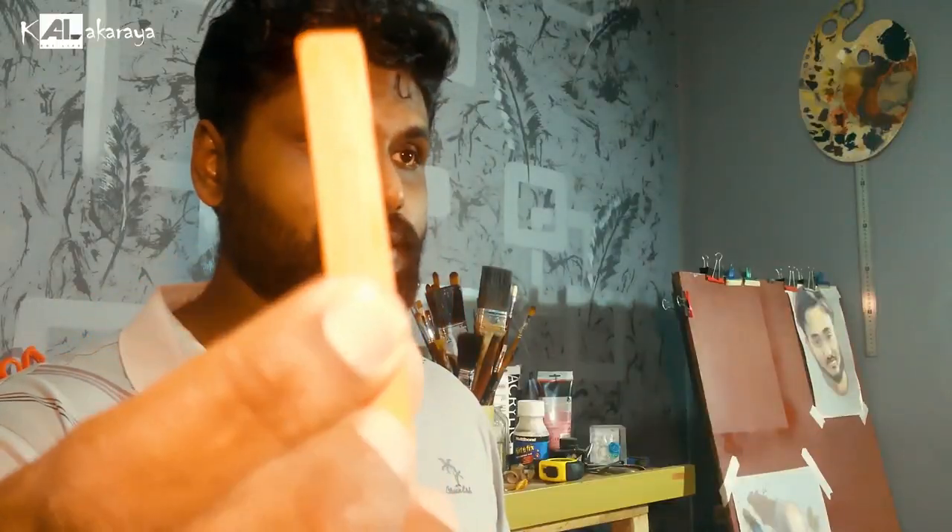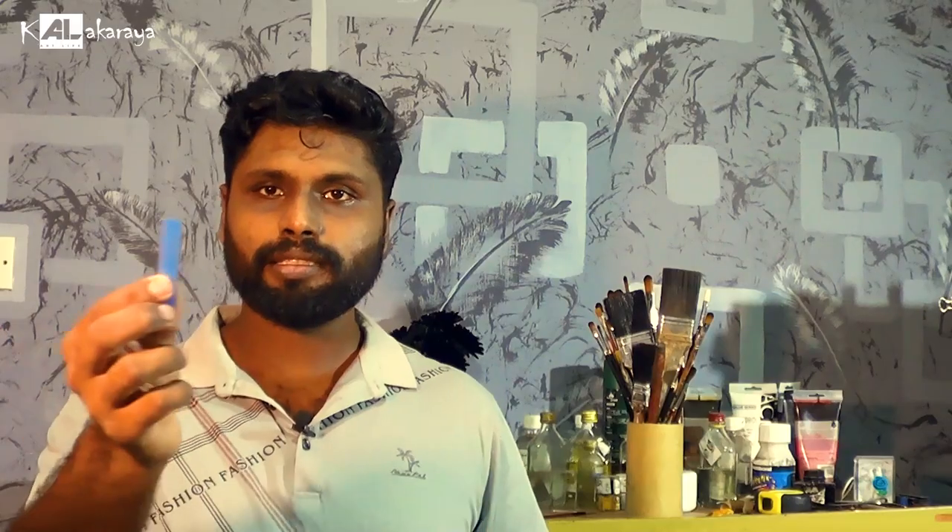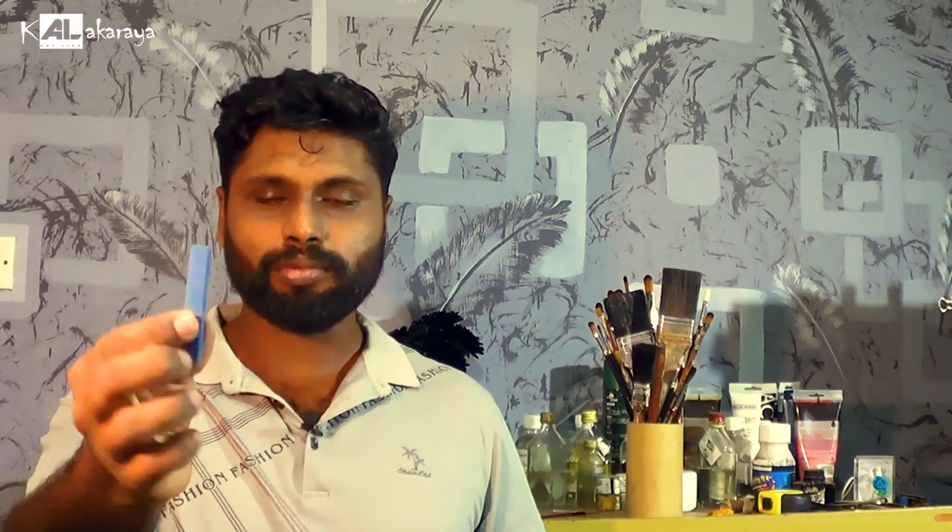This set has 70 sticks. You can use this color range. This one has 70 sticks in total. I'm going to paint with this one — and you can paint with this one too.